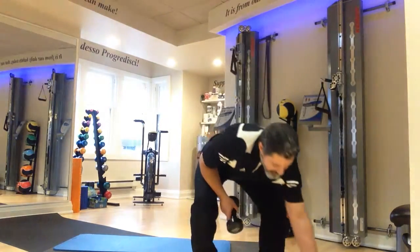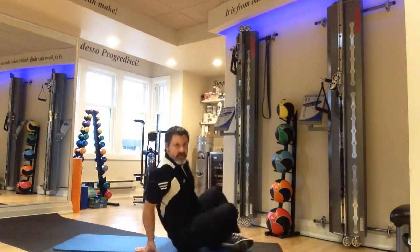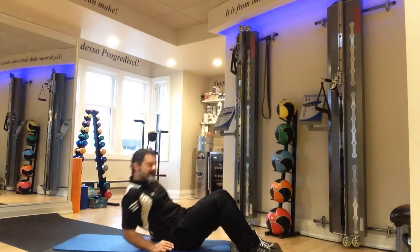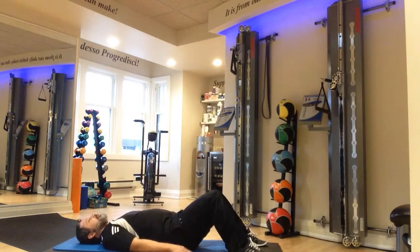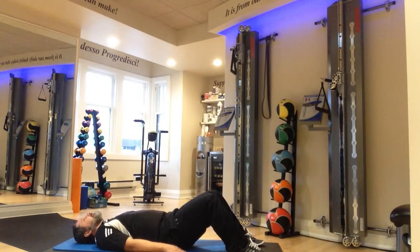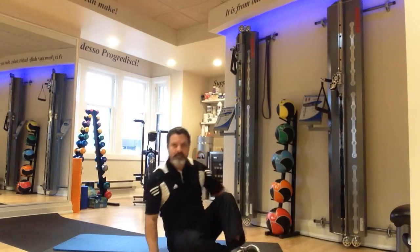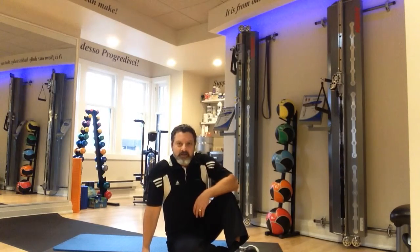The last exercise for grouping number three is dynamic bridging. Simply lie on your back and think of pushing the floor away with the soles of your feet — not too slow or too aggressively fast. That's workout number one. Good luck.